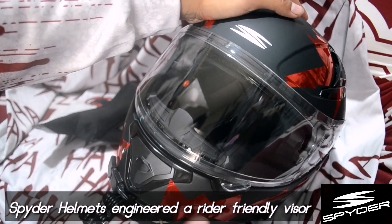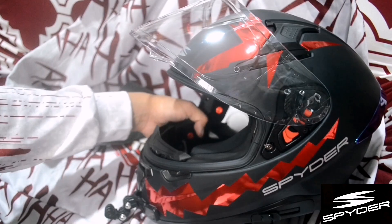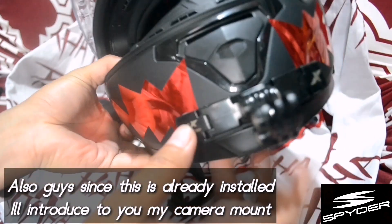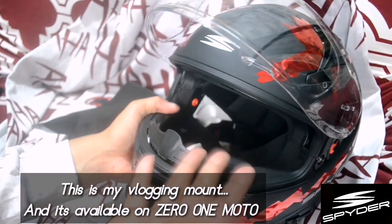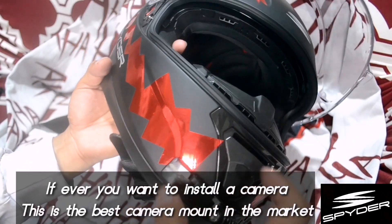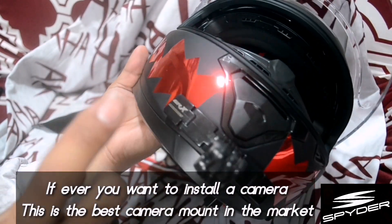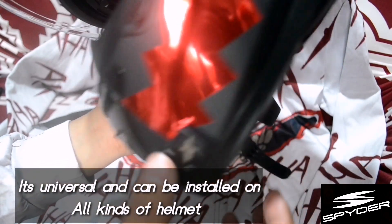Let me sneak in — these are our moto vlogging mounts, available at O1 Moto. If you have a Spider helmet and you want to put a camera mount or a camera on your chin mount, this is the best camera mount in the market because it's universal — it can be attached to almost anything.